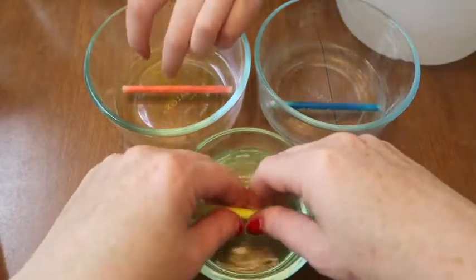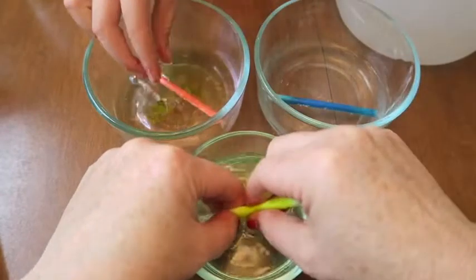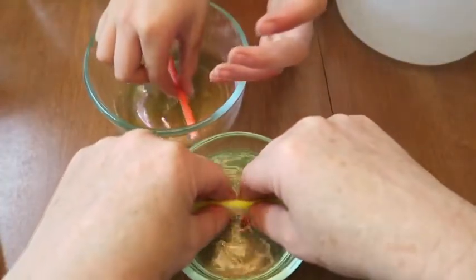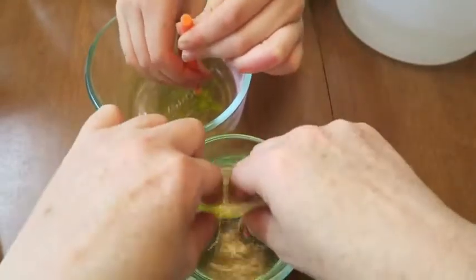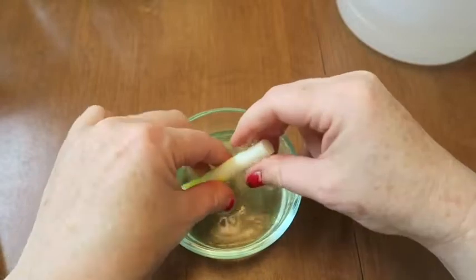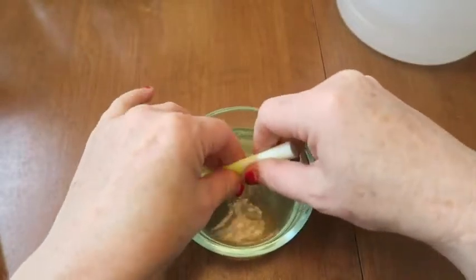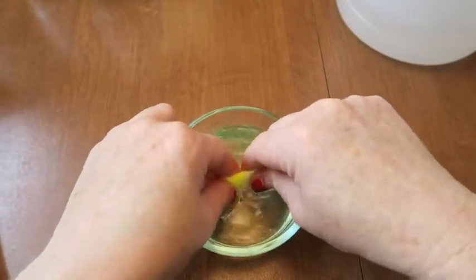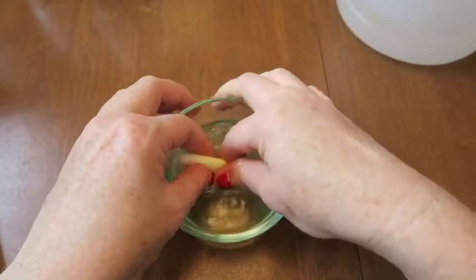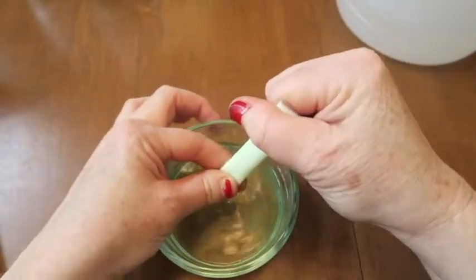We're wondering if all of our different eggs are going to glow different colors. Keep squeezing until your tube is white — see how mine is turning white? Keep squeezing until your tube is white.